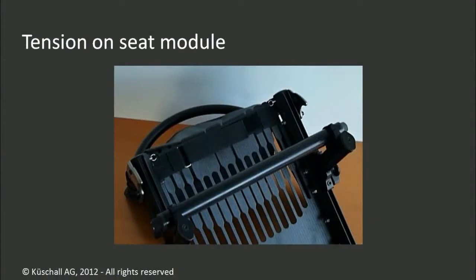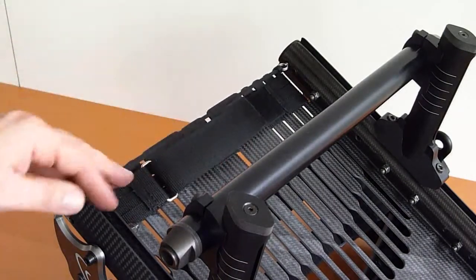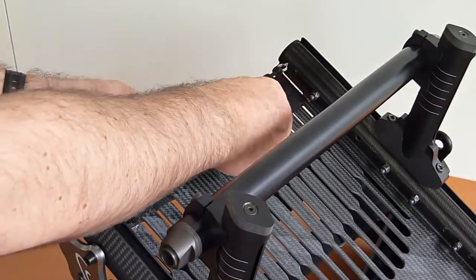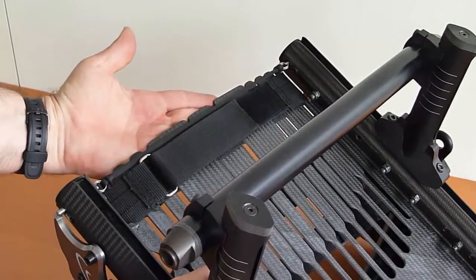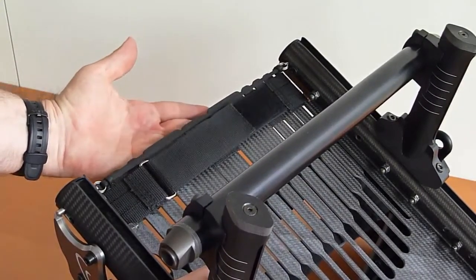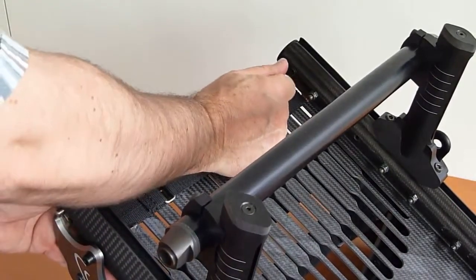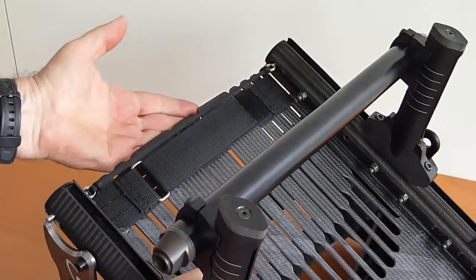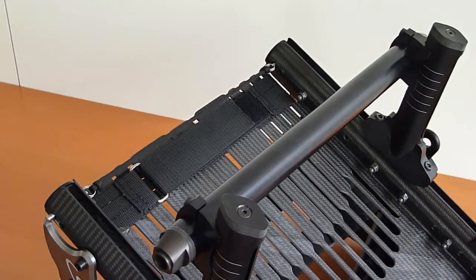Let's have a look at the tension adjustable seat module. Under the seat, you find a wide velcro strap. If you give more space with this strap, you can determine how deep the carbon stripes can bend down and the seat cushion will sink down in the rear, for accomplishing good pressure distribution in combination with the seat cushion. If you tighten the strap, it will decrease the possibility to shape the seat module. This adjustability is used for both adopting to the user weight and to the desired way of sitting more on the seat or in the seat, depending on the kind of cushion used. The dampening effect of this system enables the user to drive with high pressure tires fully pumped up to 10 bars and still have a soft ride for the pelvis and upper body.